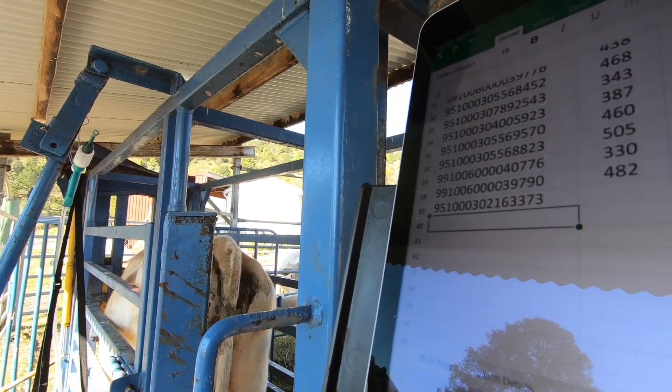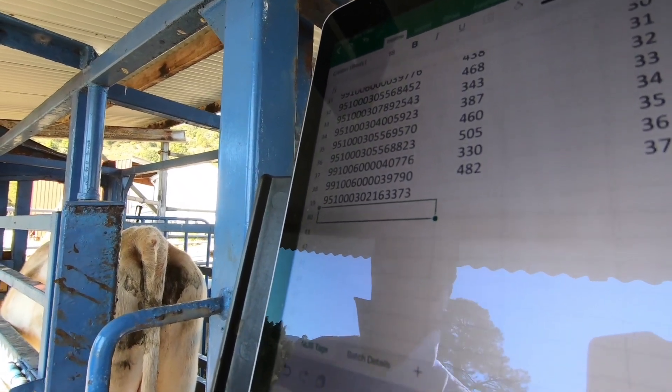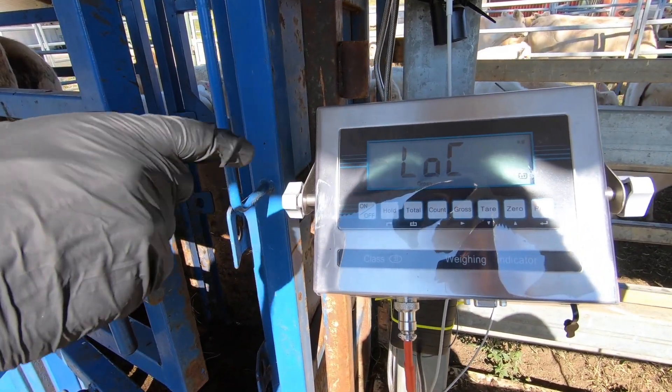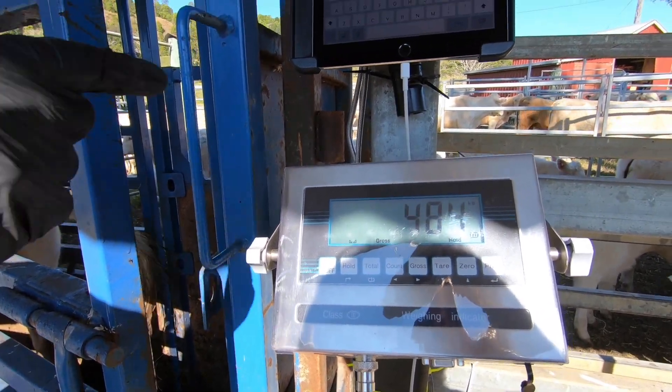3373. So we're looking at the weight here to get the correct weight on the indicator. It's running about 484. We'll do an average — just press hold and that does a five second average for this particular animal. 484.